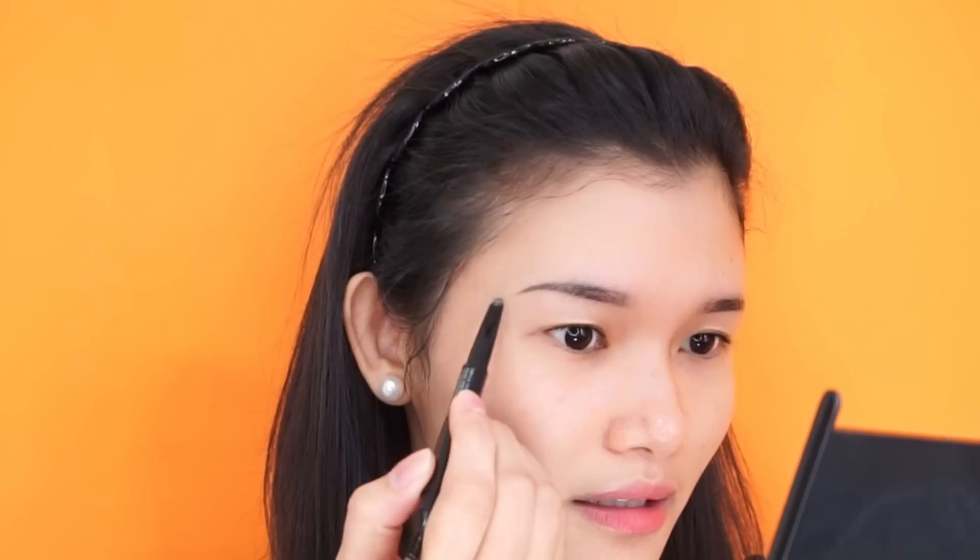Now the next step is I do my eyebrows first before applying the sunscreen and the moisturizer. It's because the eyebrows get easily erased if you put moisturizer and sunscreen first. A lot of you are asking me how I do my eyebrows, so today I'll be showing you the step-by-step process. What I'm using for the eyebrows is this Shining Eyebrow Pencil from The Face Shop. I always do the lower part first, and I don't usually put products at the inner part because I don't want a boxy eyebrow. I want to have a fading effect on that part.